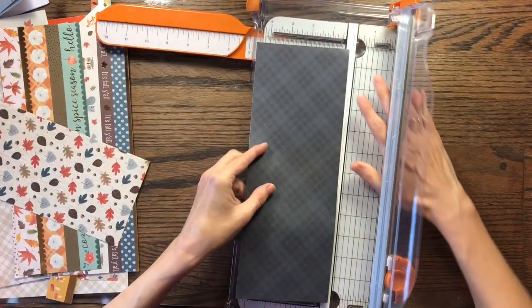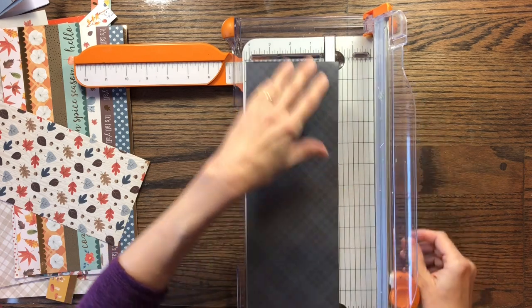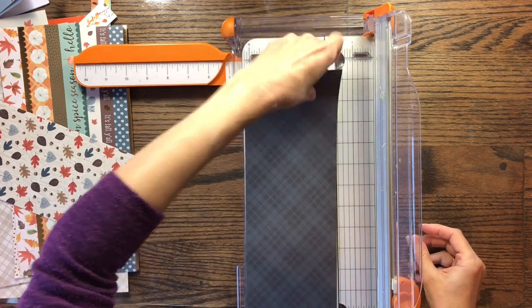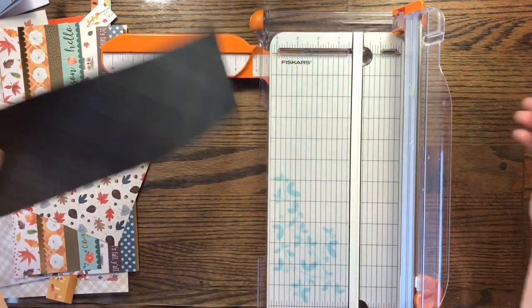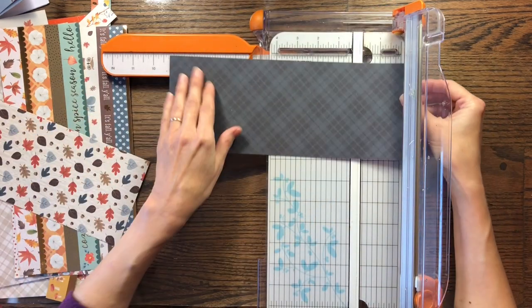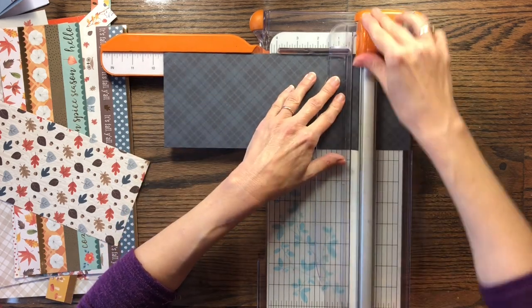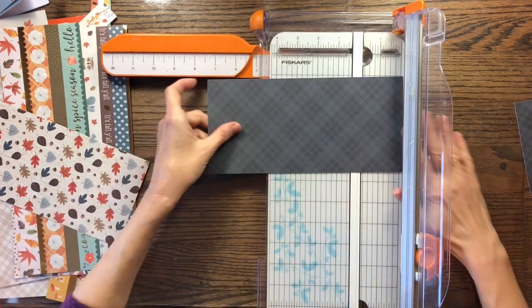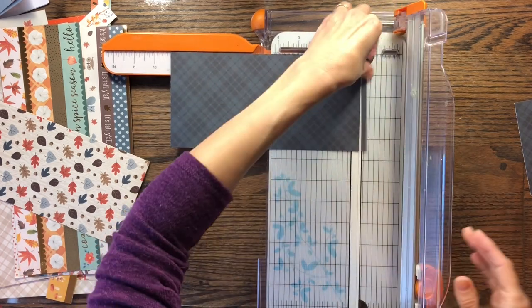Let me measure this one and just see how tall it is. It's about four and a half inches. So I'm going to cut this one at nine and a quarter — I'm going to cut it right here, cutting this little end off. So I'm going to cut it at nine and a quarter.